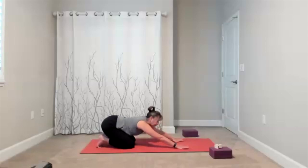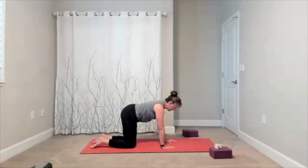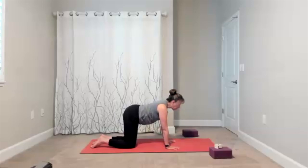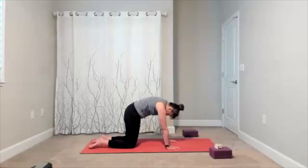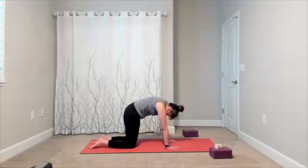Bring yourself to your hands and knees for cow-cat. Set yourself up — drop the belly, look up. Round through the spine: drop the tailbone, drop the top of the head. Take a couple of these.